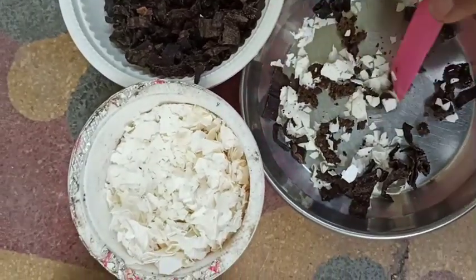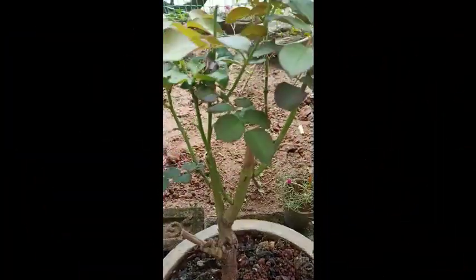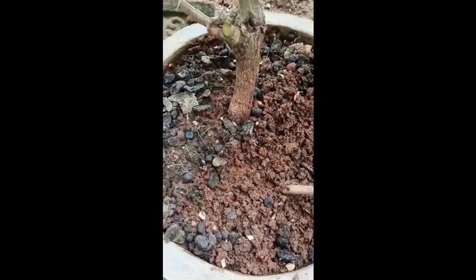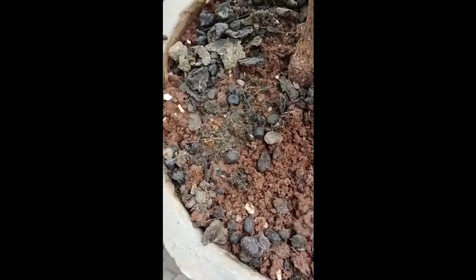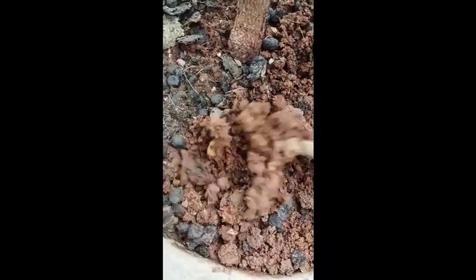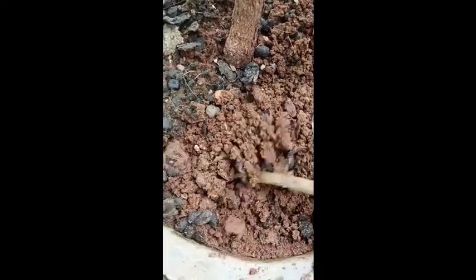We should give NPK in a proportion of 1:1:1 (nitrogen:phosphorus:potassium) for plants that are growing leaves, before the flowering and fruiting stage. Mix the three components well. Before giving it to the plant, dig the soil around the plant, then add the NPK fertilizer and mix it into the soil.